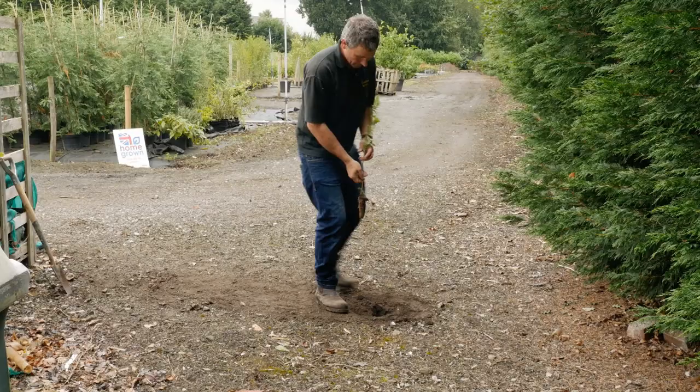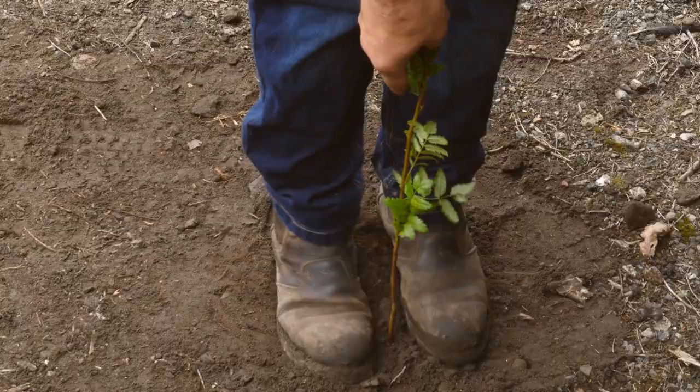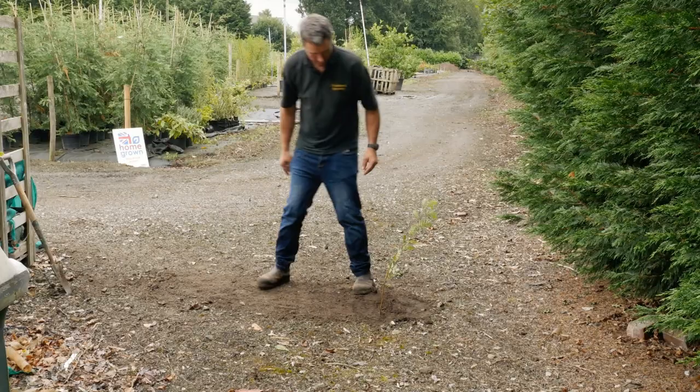Pop the Rowan cell into the ground. The top of the cell with the root should be slightly covered with soil. Plant it reasonably straight and firm it round with your feet.